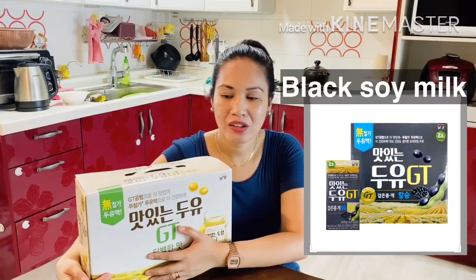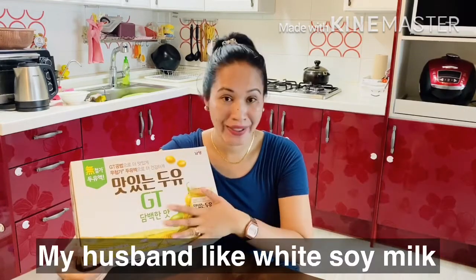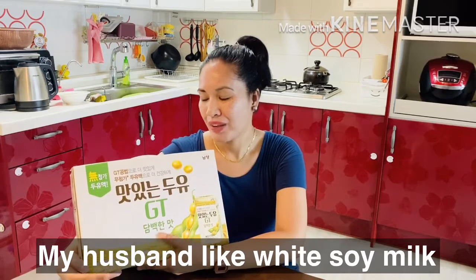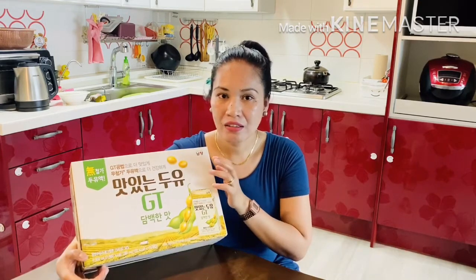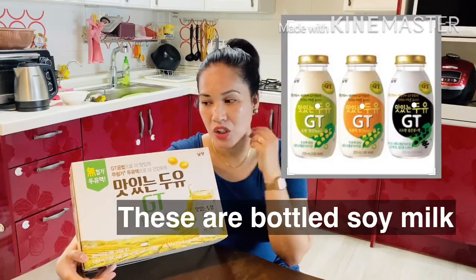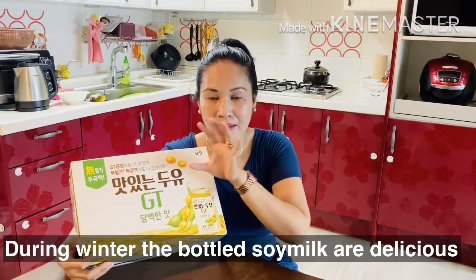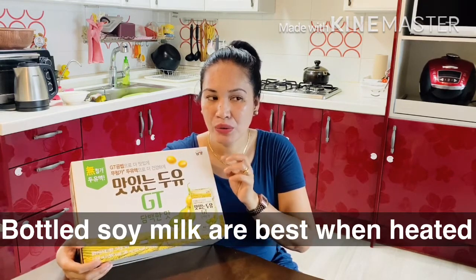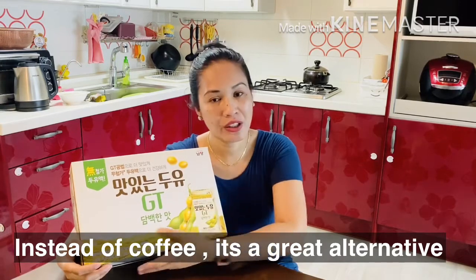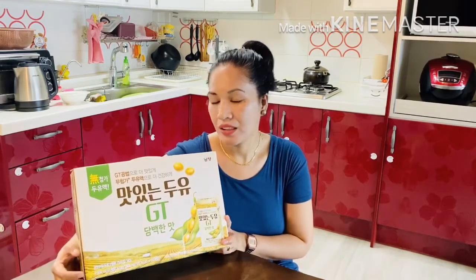For me, I prefer the black one. But my husband always buys the white one — maybe he's into white. For me, the taste of the black is okay. And here in Puyo, there are many varieties of healthy drinks like this. There's one that comes in a bottle. It's good during winter time, because the bottled one is warmed in a heater-like storage. During winter time, in the morning if you want a warm drink instead of coffee, you can drink this. This is actually a tetrapack. But sometimes I like the bottles, though they are more pricey because of the bottle.